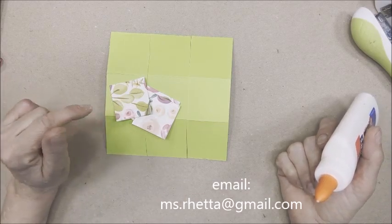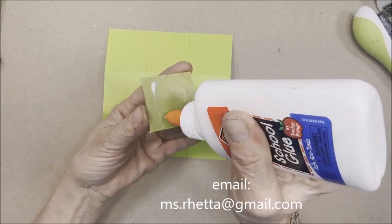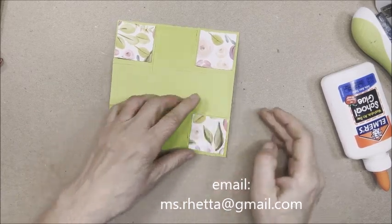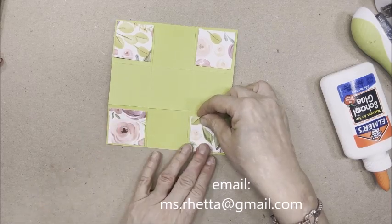Using regular glue or your hot glue gun, take these square pieces of card stock and place them on all four corners. These pieces of patterned paper measure one and three-quarters inches square.